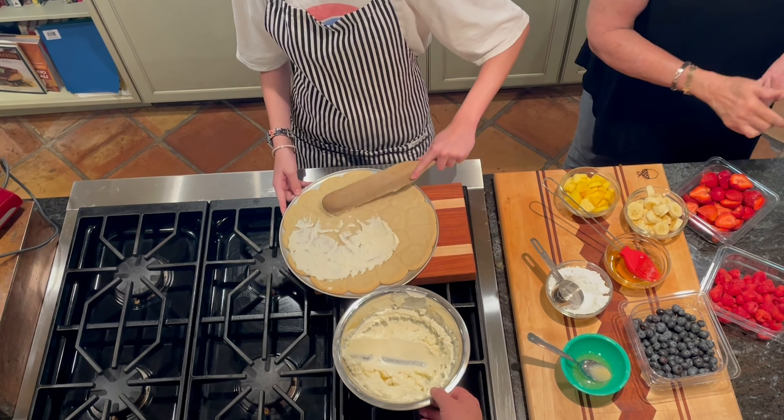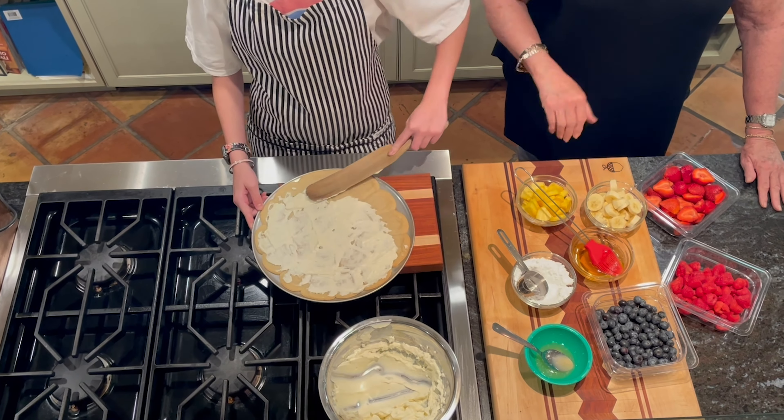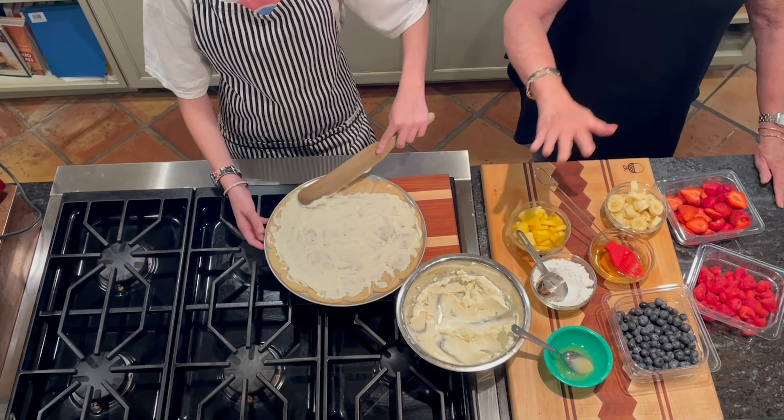I have chosen strawberries, raspberries, blueberries, pineapple, and bananas. Of course, any fresh fruit would do.